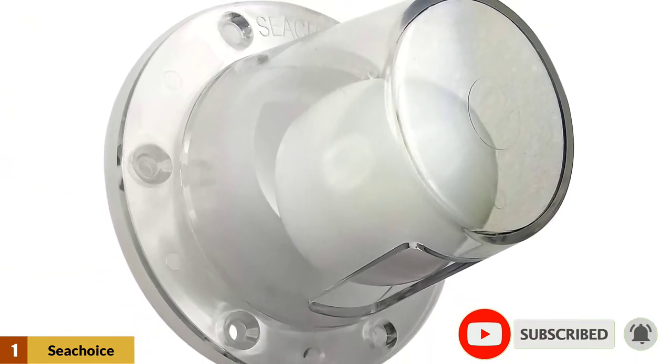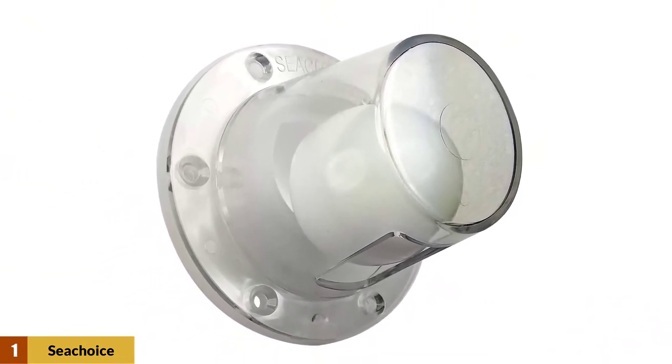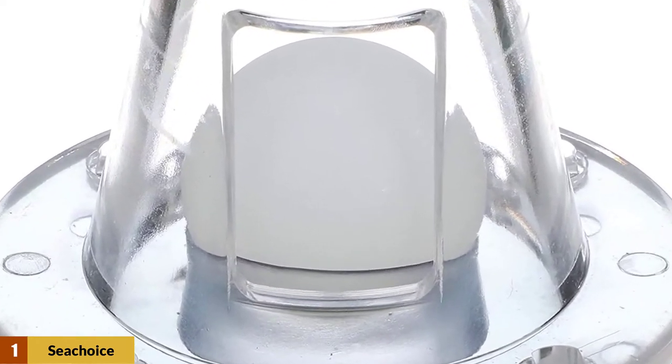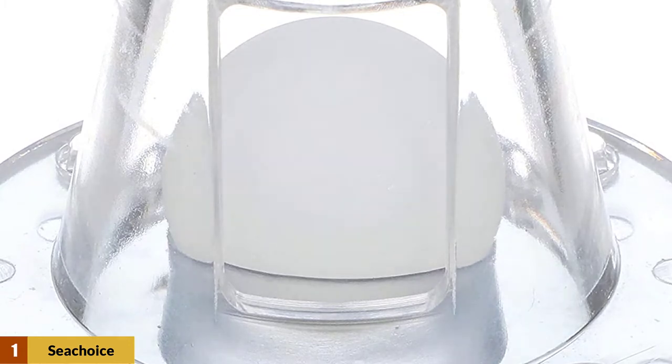Sea Choice Scuppers valves are specially mounted on the transom above the waterline to wash out the boat's excess water. It has a ball inside which keeps moving back and forth to remove the water.